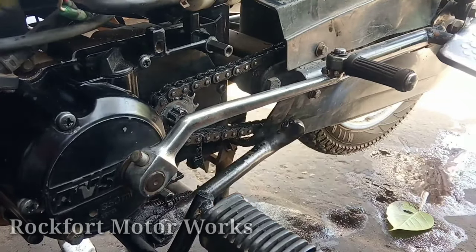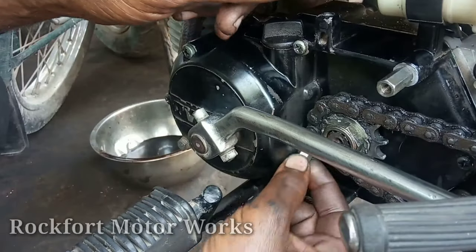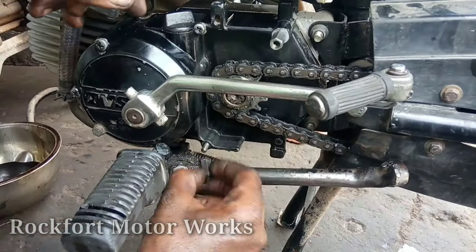Let's talk about this video. You can find a playlist on TVS XL Heavy Duty. You can find more videos on TVS XL Heavy Duty.